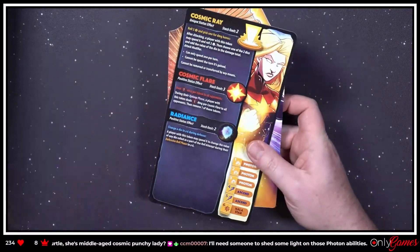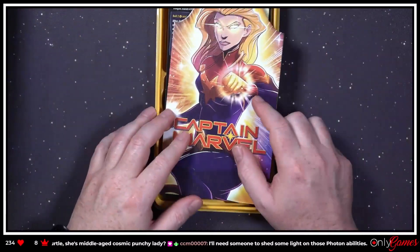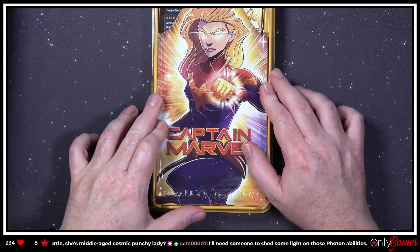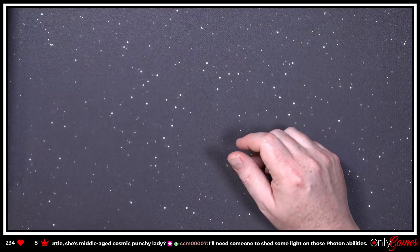That's Captain Marvel. She doesn't look as interesting as some of the other ones, but still looks like fun.